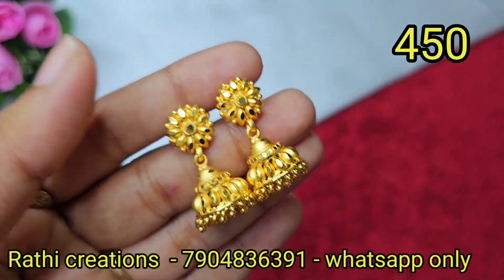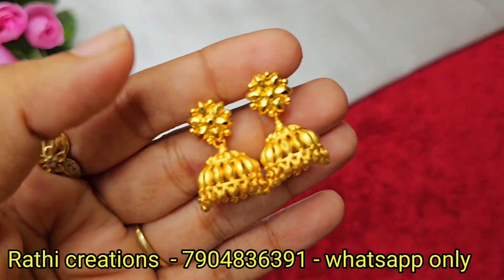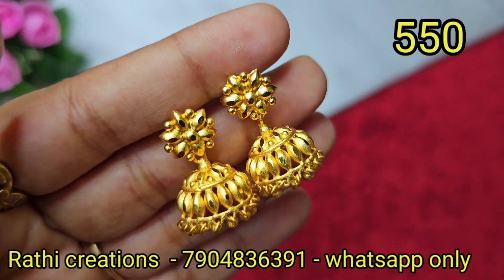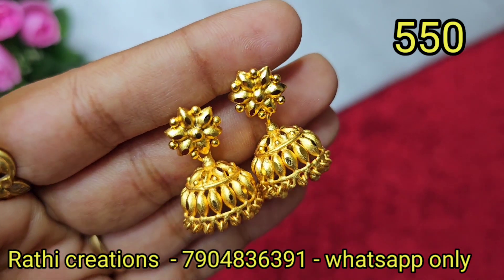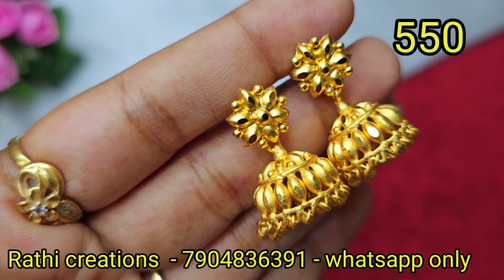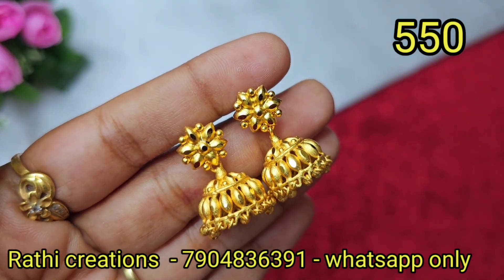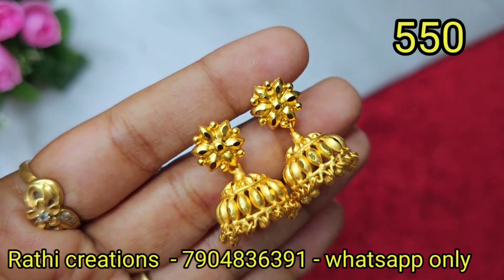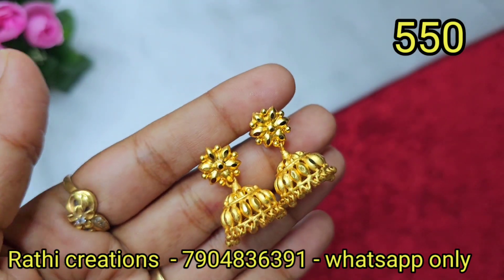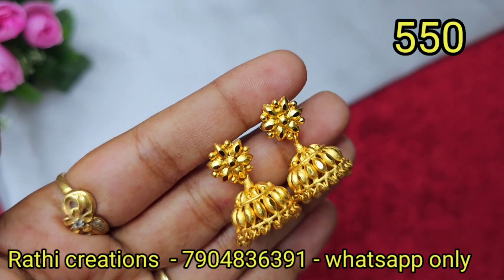This is forming gold — small size. Next, this is a Kerala pattern with a forming gold plate. This is micro gold — small size. There is also a golden ball hanging, and this is also forming gold.